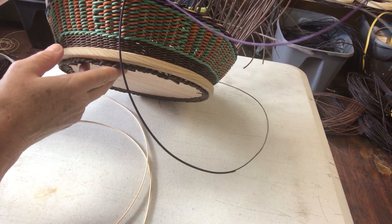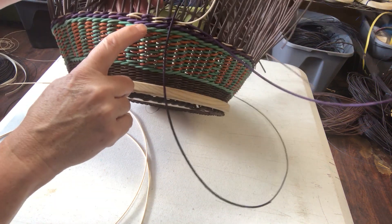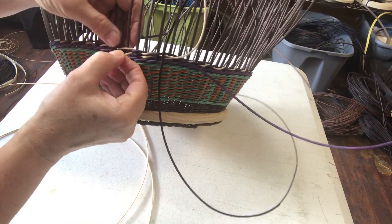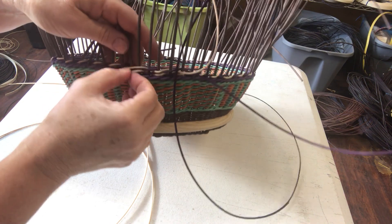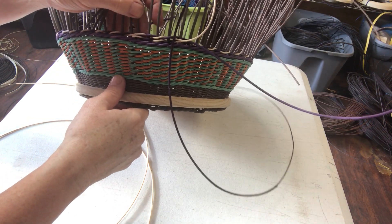I've gone ahead and done my triple twine with the purple, and I'm starting on my second row. When you start, you want to do this as a double over, and that second row is a double over too. But you can come back on that first row and take that double off once you go past it, because it's just easier to see — make it a single. You don't have to, but you can.